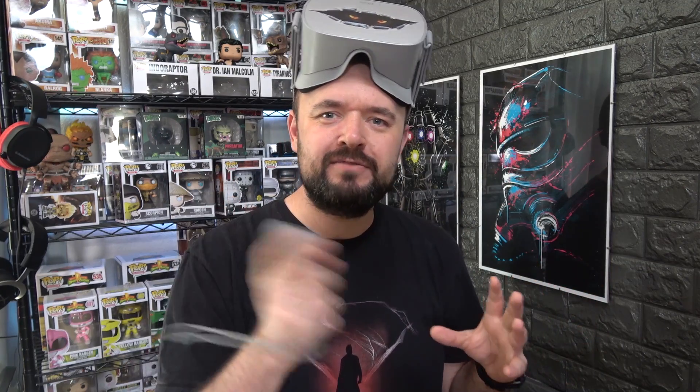First off I wanted to try Beat Saber. We all know Beat Saber is the rhythm game where you usually have a red and a blue lightsaber going at the same time. But how would Beat Saber work with just one controller and the Oculus Go? Well, we're going to take a look.